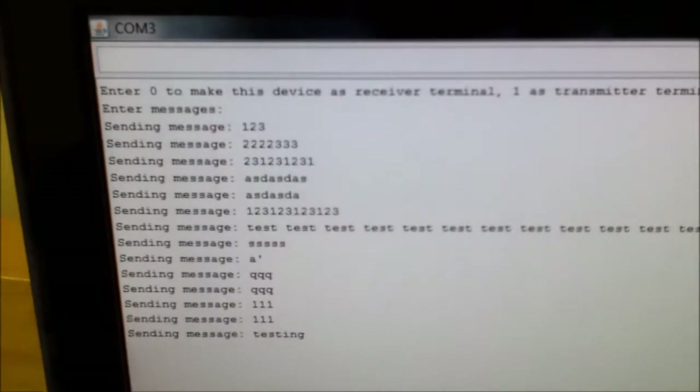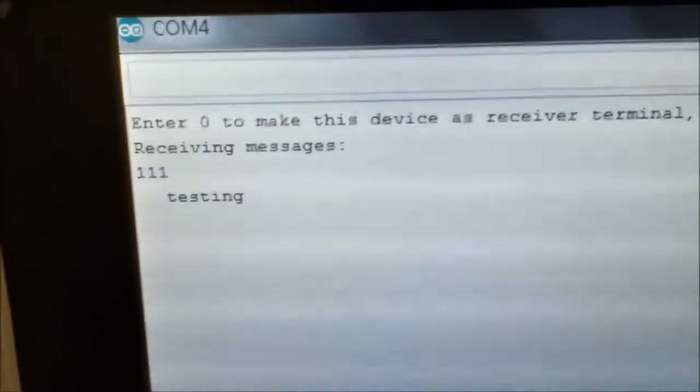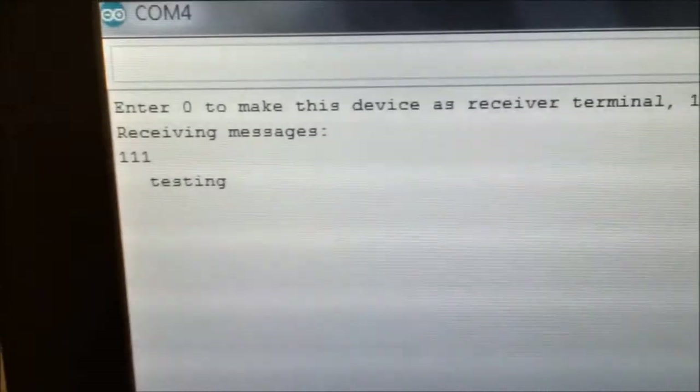I typed 'testing', enter, and see what I got on the other side. I just turned on the laser again, so I guess I got a space for the first message. But nevertheless, I still got the correct message sent. Let's type another thing to test it — 'test 2', enter. Yes, I got the correct message: 'test 2'.